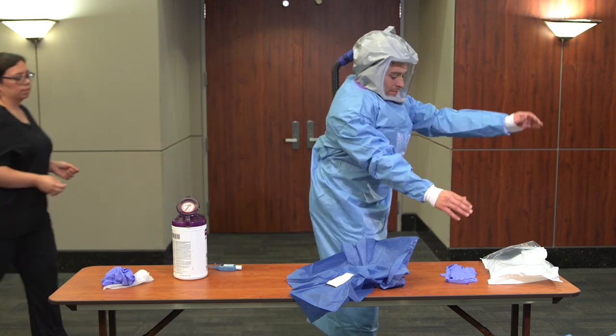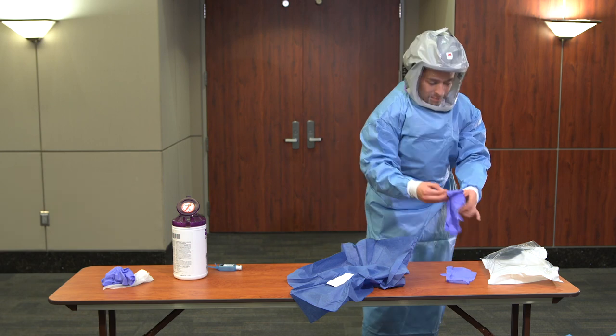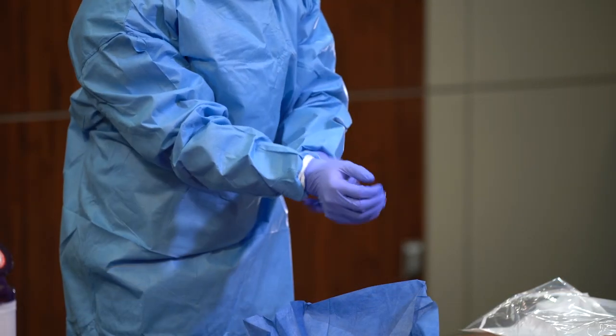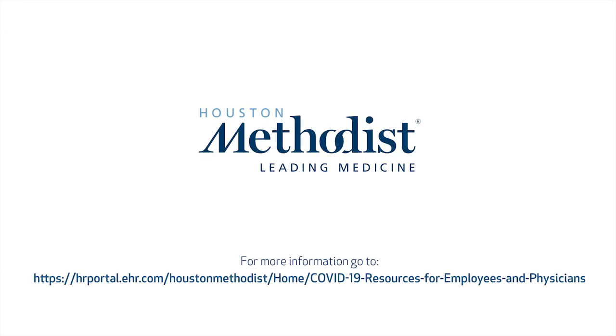Don gloves, ensuring that the cuff of the glove covers the cuff of the gown. You are now ready to care for the next patient.